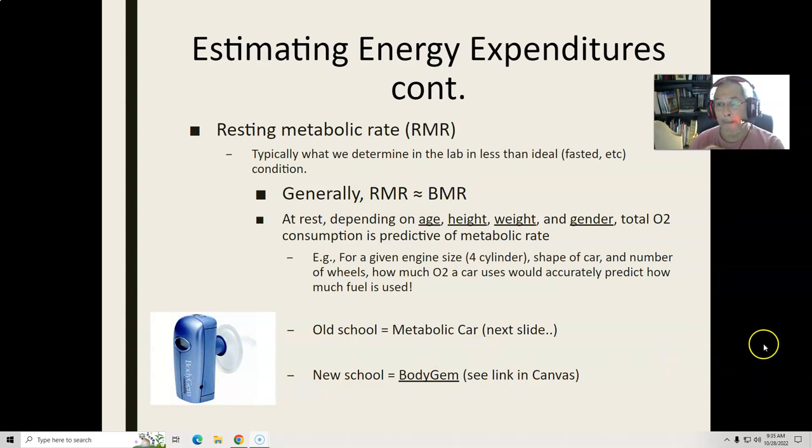What it is, is a handheld metabolic cart. It literally measures oxygen intake — it's a small device and it's fairly accurate. You sit down, put it to your mouth. I have a video of someone using this in Canvas, and I'd encourage you to watch it. You sit down for about 20 to 30 minutes, you rest, then you put it in and it measures your oxygen intake for about 10 minutes. Then you plug it into a computer — it has a formula — and you put in your height, age, weight, and gender, and it estimates fairly accurately what you're currently burning.